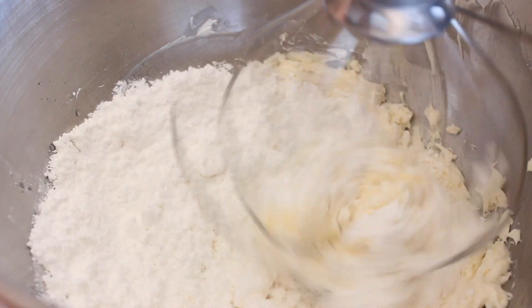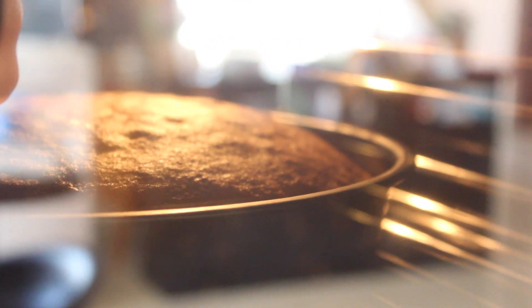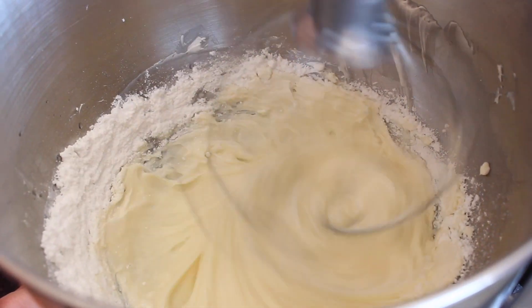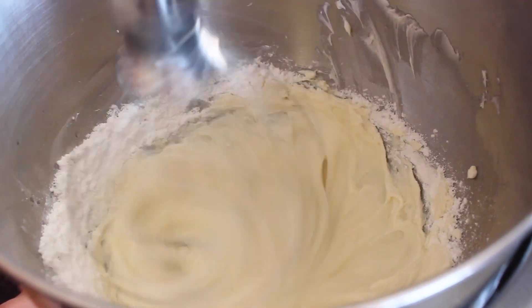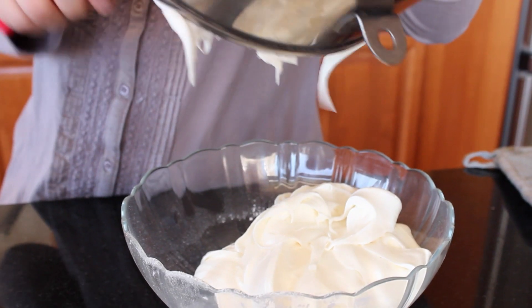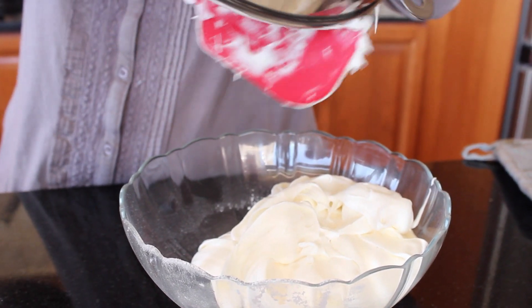Start whisking. While we have a few minutes to spare, let's go check our cake. You'll know your icing is done once it forms soft peaks. Place the icing in a bowl and put it in the refrigerator to chill.